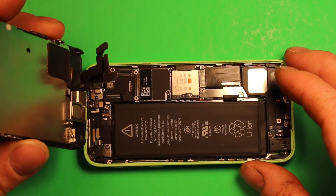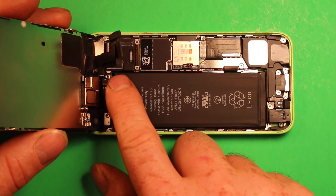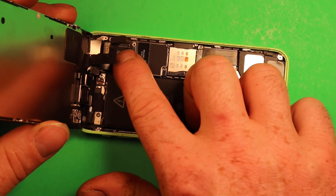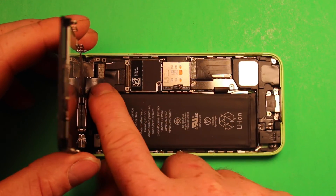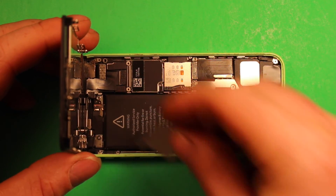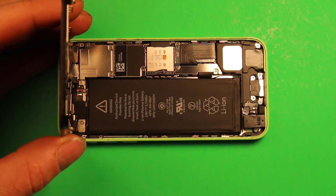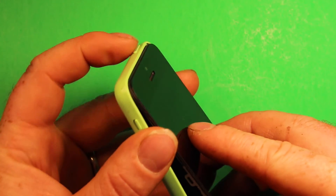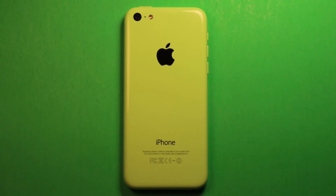To reassemble, just grab your screen and start with this connector right here — put that right down in place, you can kind of feel it click in. Then go ahead and do the next one, and then the last one. Make sure they all feel properly seated. Then grab your shield, set it down, and put your four screws back in the right order. Once you have all your screws in the shield, set it down carefully, tip the screen up a little to get the top in first, then carefully set the phone down and press down, working your way around. Make sure it's flush all the way around, then put your two screws back in the bottom and you're all set.